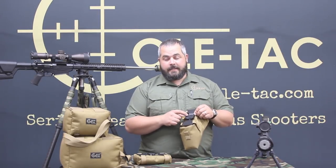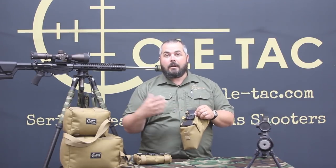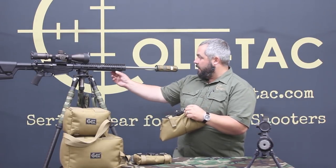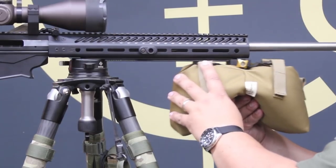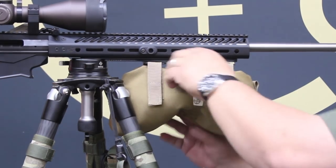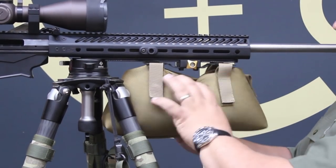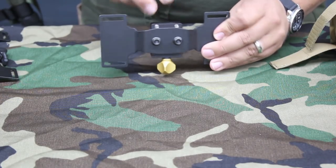This works both on standard Arca Swiss rails and their really cool Arca lock rail. I've got one right here so this can fit right on, clamp down, and it's not going to slide back and forth. If you have a standard Arca rail there are two pins that you can pop out and then it would work on just a standard smooth Arca rail.